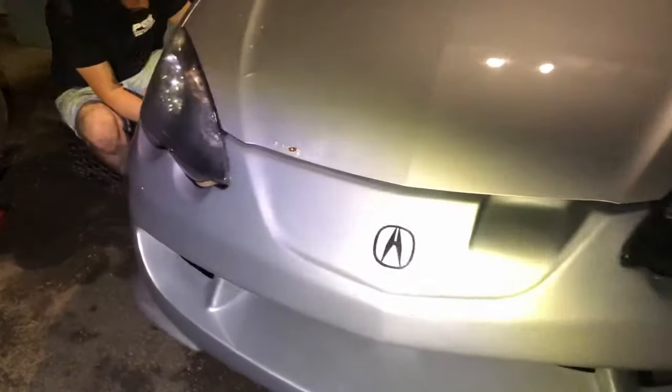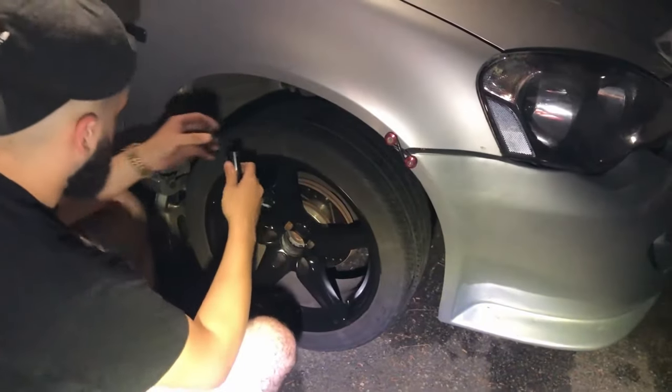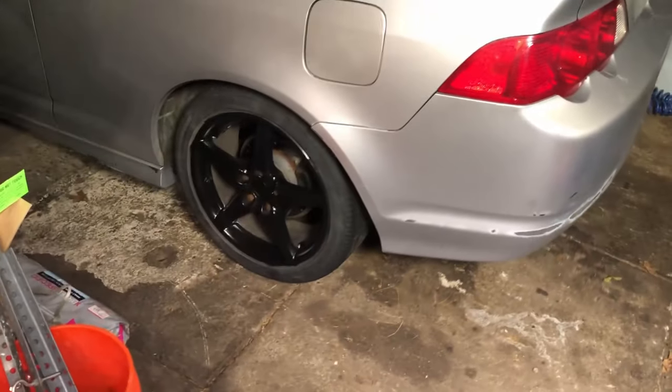Boom, y'all see that? It's mad dark outside right now but I got a light. Finishing up this side — straight fire. Boom, finished the wheels. Pretty much it right there. Pretty nice.